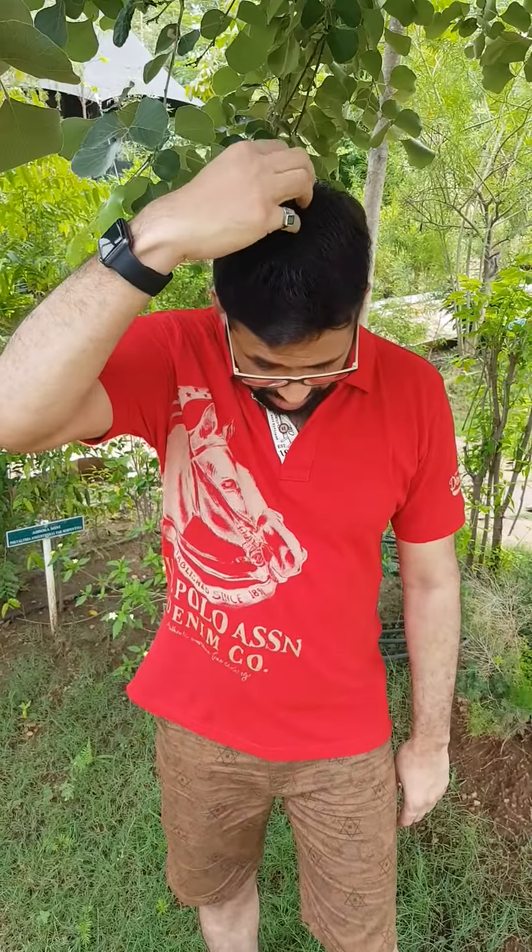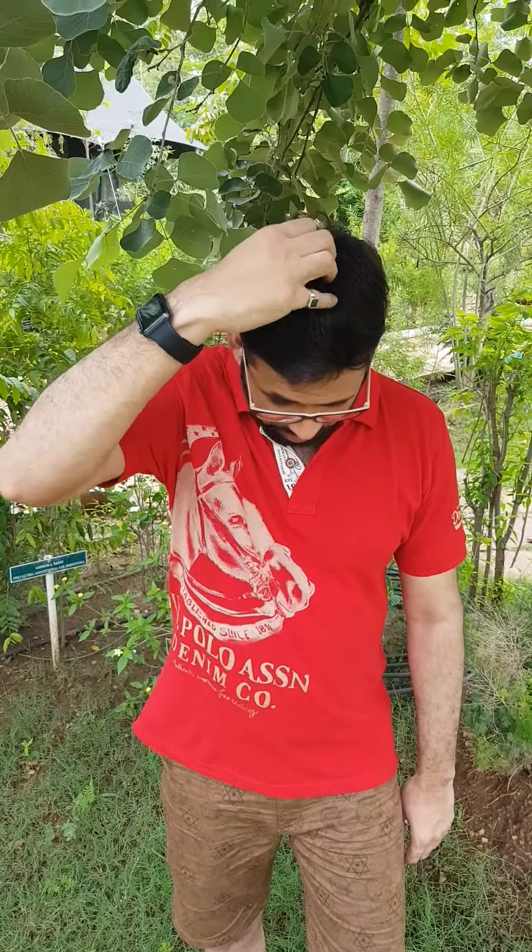I'm going to do it once again for you — you can also do it along with me. Come on now: karate chop point, on top of your head, on the center, side of the eye, under the eye, under the nose, on your chin, collarbone, underarm side. It really doesn't matter — you can use any of the sides or even both sides.